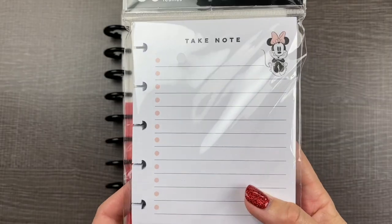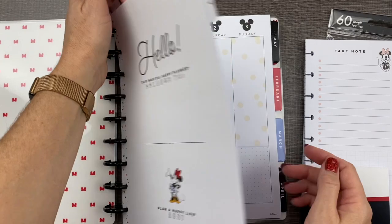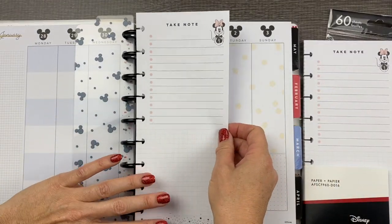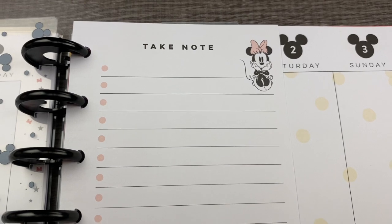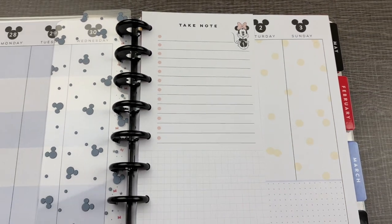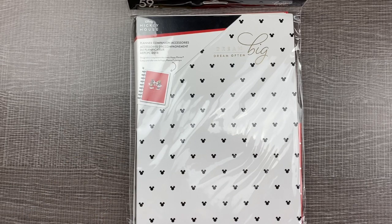Next, let's take out this half sheet paper and add one to our first week. I like to use the half sheet pages to write my to-do list for the week. Now let's open up the Planner Companion accessories and add a few of those to our new planner.